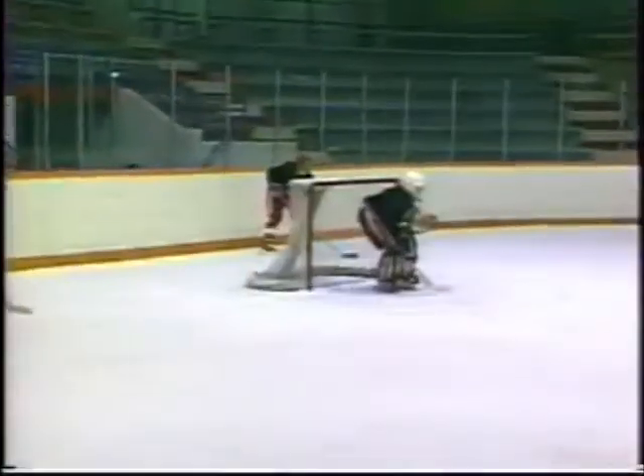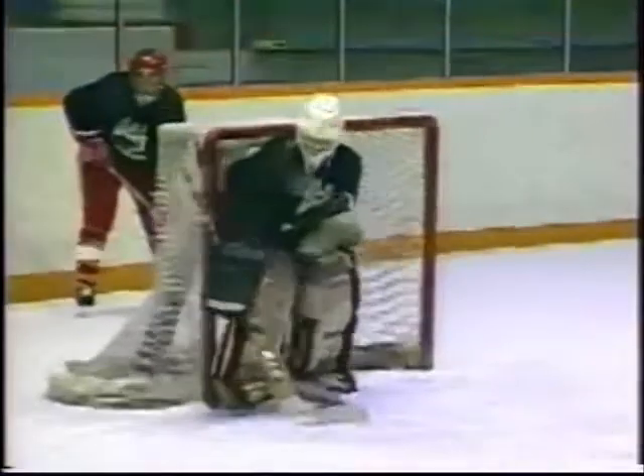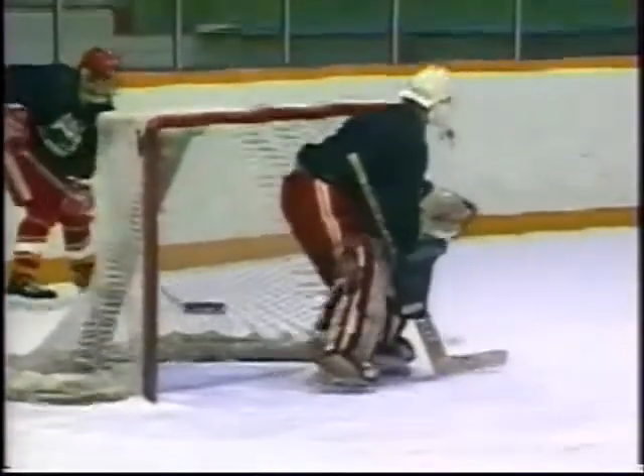Goaltenders may be forced to go down at times, but this video encourages goaltenders to play more of a stand-up style. Focus 10 minutes of each practice on movement drills for the goaltender. Stopping the puck is simplified when the goaltender moves quickly in the balanced ready position.